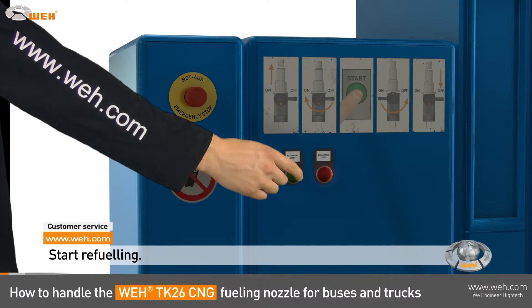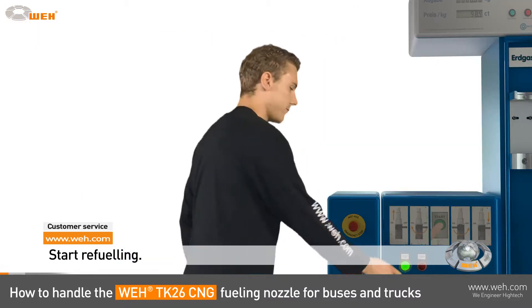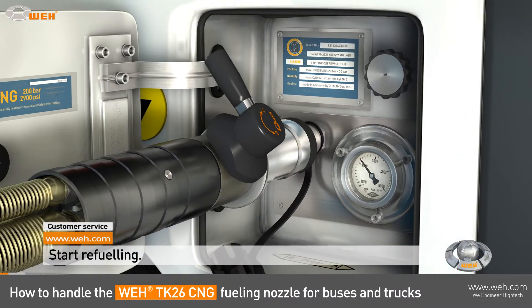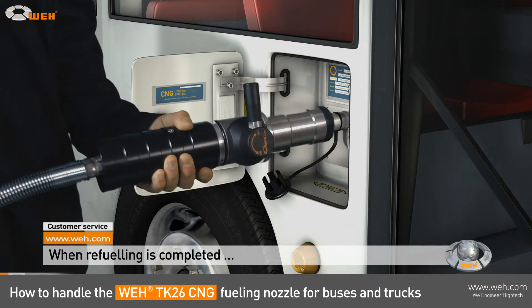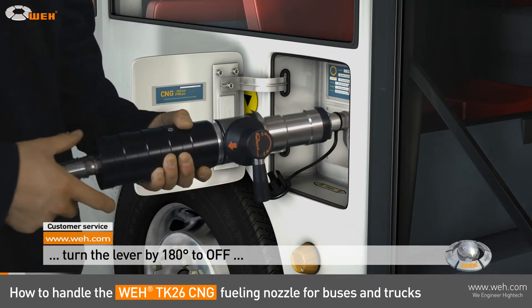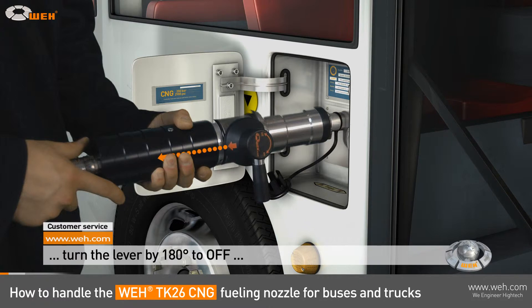The dispenser usually has a start button to begin the fueling process. When refueling is completed, simply turn the lever by 180 degrees to off. The red arrow will point away from the vehicle. The gas flow is interrupted and the nozzle will be vented.